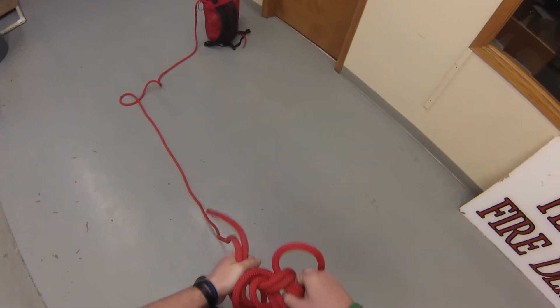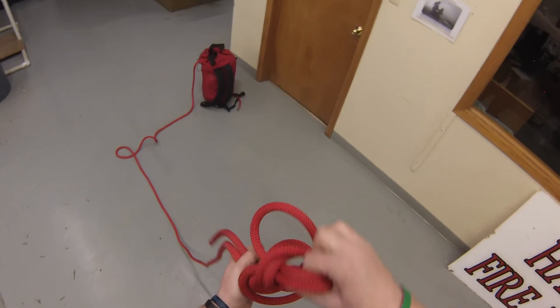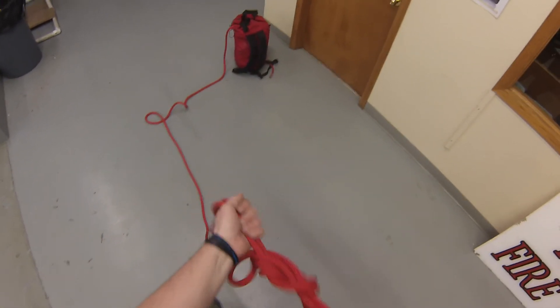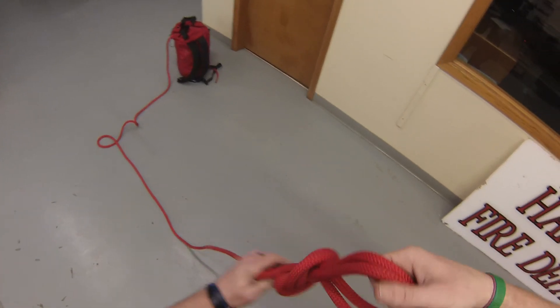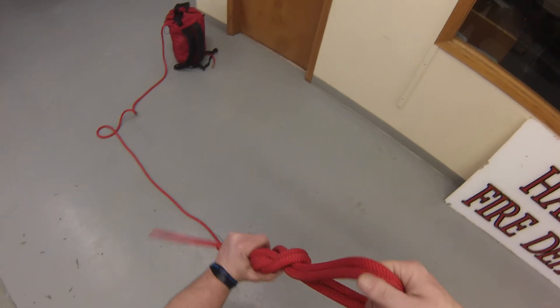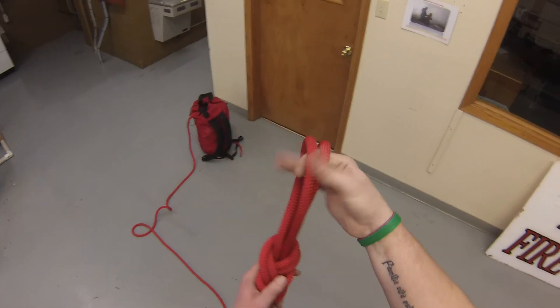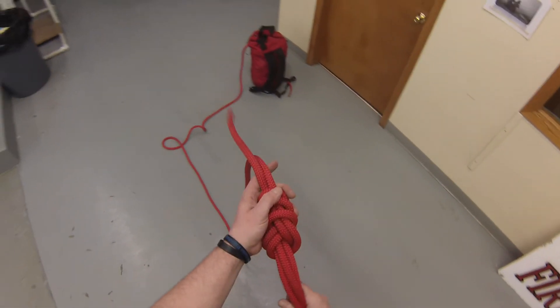What I'm going to do with my hands is continually hold this. That bite that formed around my wrist, I'm going to pull to the bottom as I tighten this up — take the slack out of it. So now I have a double loop eight on a bite. This is stronger than a single loop.